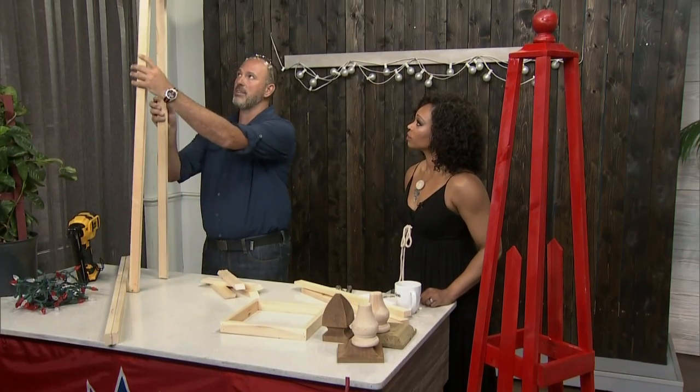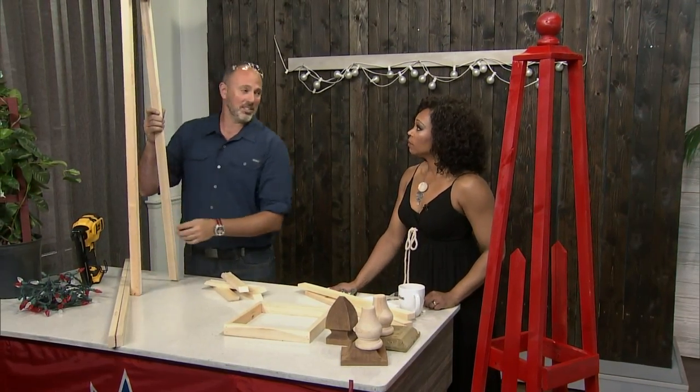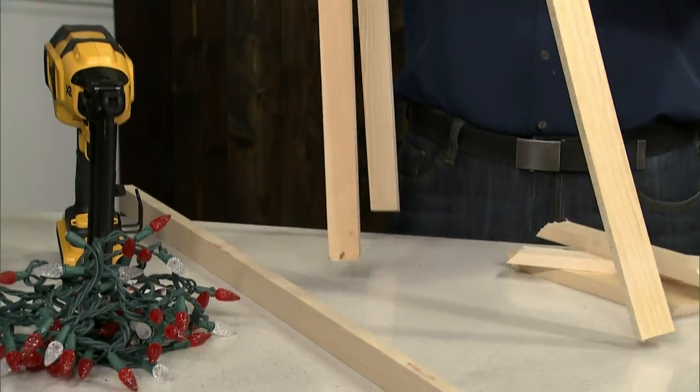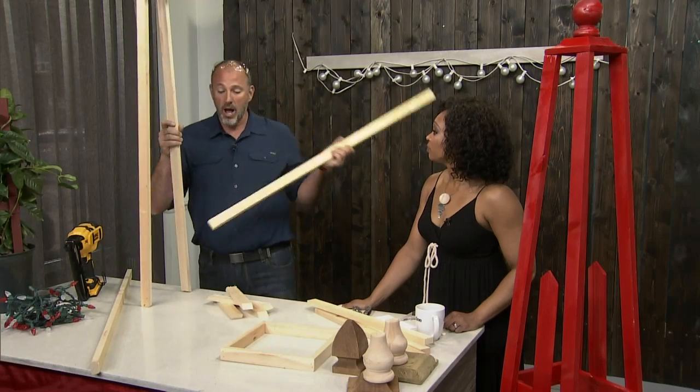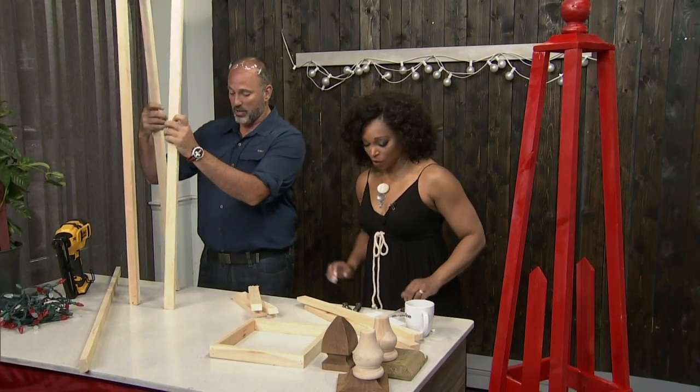I'm going to stand this up so you can get the idea of how this works. It's going to be very tall — well, this is the shorter version, the baby version. You can make it as tall or as short as you really want, depending on the type of wood you have. So I would actually be getting the nail gun, but we're not going to do this with you, Tracy, because I saw your expression when I whipped out the nail gun.